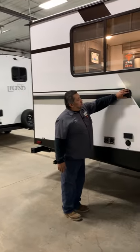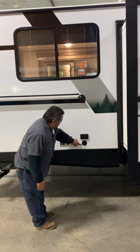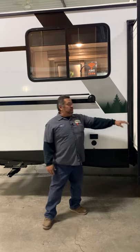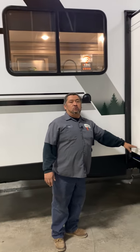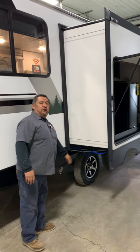Outside there's going to be another vent, outside electrical, and cable hookup. This is going to be where your furnace vents. Now this slide is a little bit different — this is going to be what they call a cable room. It's going to run off a cable and I'll show you that once we get inside.